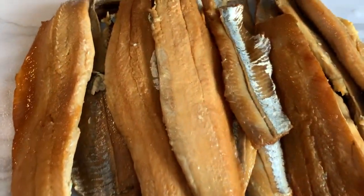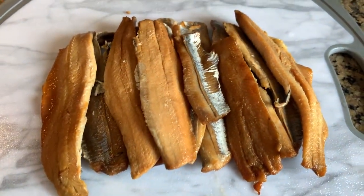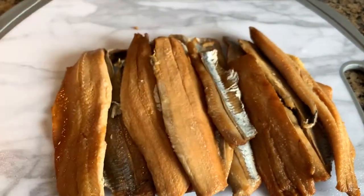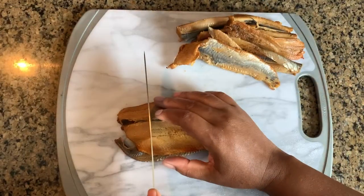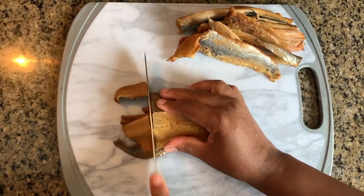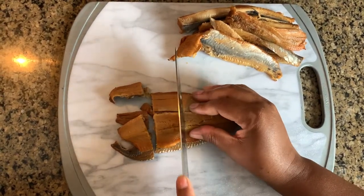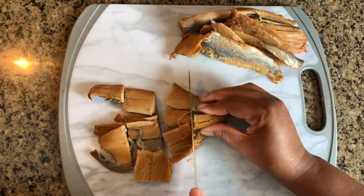After soaking overnight and rinsing it off with fresh water, this is what it looks like. I'm now going to get ready to cut it up into smaller pieces. You can cut your herring in any size you want — big, bite-sized pieces, or you can even go ahead and shred them. I prefer bite-sized pieces.